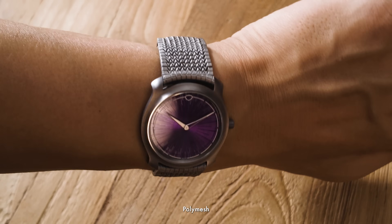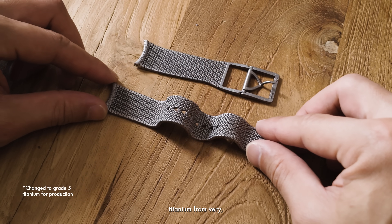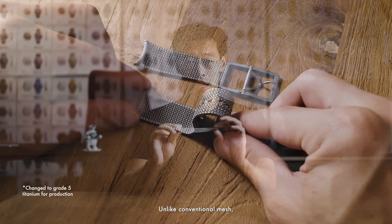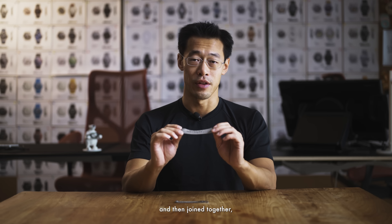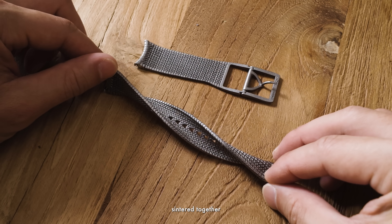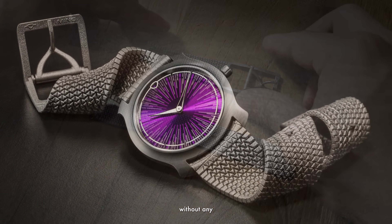What we have here in the poly mesh is a single piece of 3D printed titanium that's laser-sintered on a powder bed machine. It's made of pure grade 2 titanium from very small particles that basically get fused when a laser hits it. Unlike conventional mesh where each individual link is made separately and then joined together, all of our links are basically sintered together as one piece. So every link is printed without any post assembly.